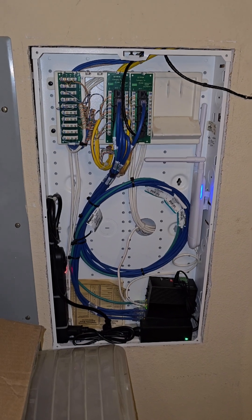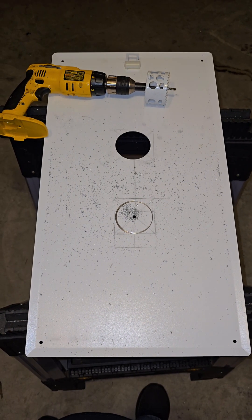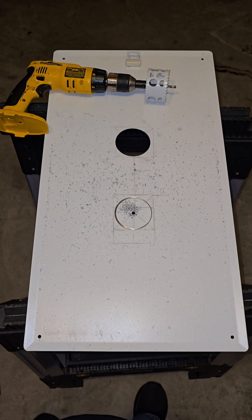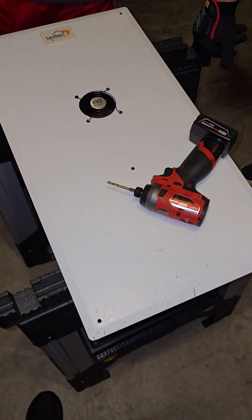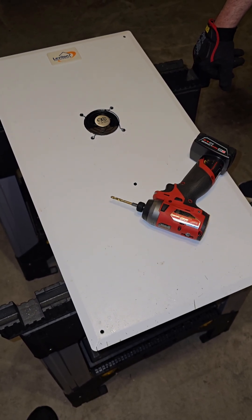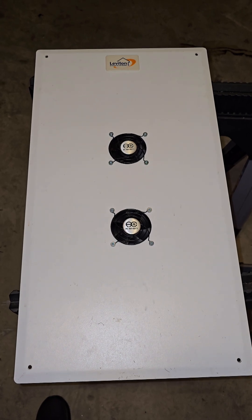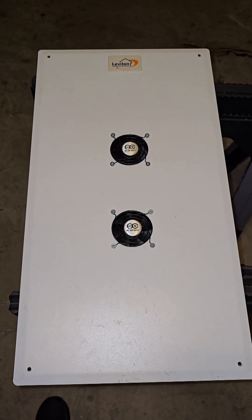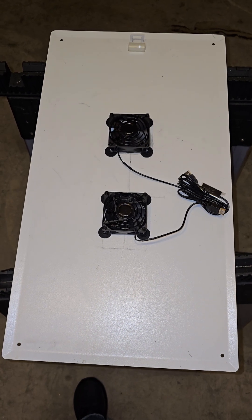We want to go ahead and add some airflow, so we're going to take the cover of this telecom box and drill some holes. These are not my tools, by the way — I mentioned I didn't have them. These are the customer's tools. Thank God he had at least that much. Whatever he didn't have, we had to run to Home Depot and buy. Here is the cover with the fans mounted — a very cool little setup so that the customer can have airflow for that switch.